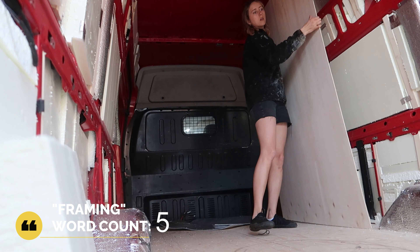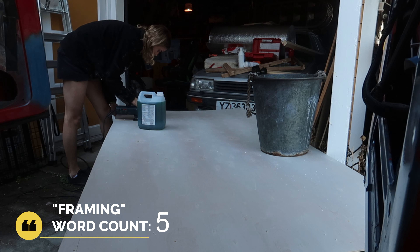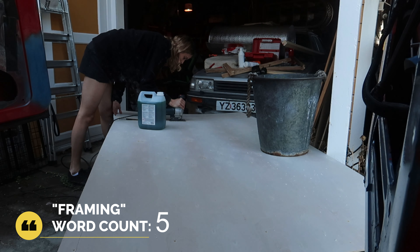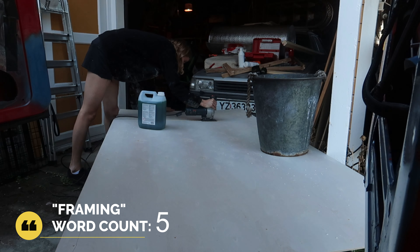I made some cardboard cutouts of the shape around the back wheels and cut the rest from measurements of floor to ceiling length. They did not come out perfect — there were some cracks between the panels and also some gaps where the ceiling is supposed to meet the wall, but functionality wise they came out well.